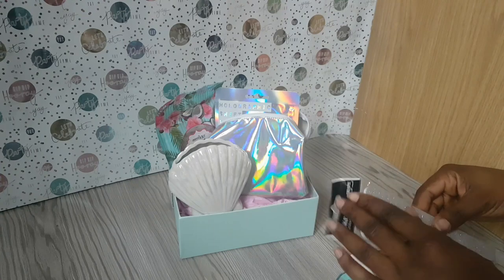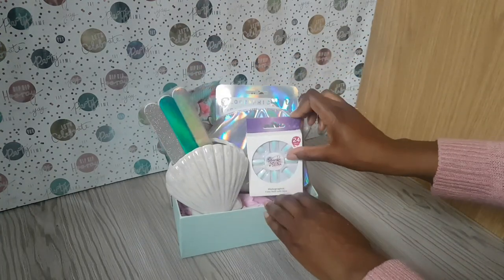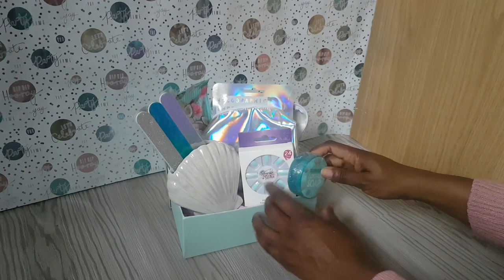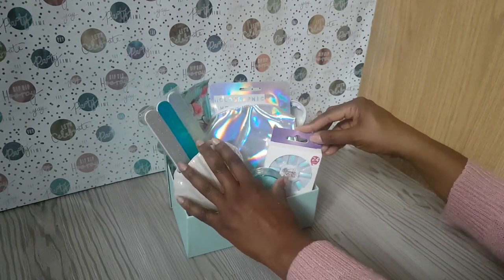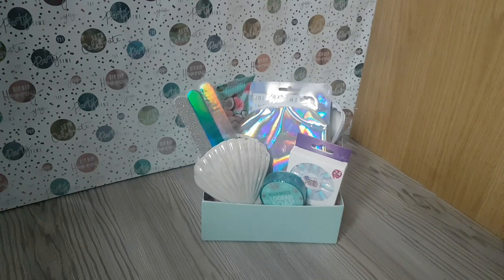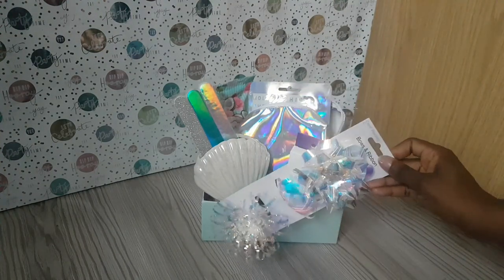I'm going to put the nail files inside the shell and have them sticking out. I love the colors of those. In with the nails next at the front — you can see how it all starts to come together. In with the loofah soap, working out where it's going to fit best. Shuffle, shuffle, shuffle — and then it just looks like this. I think it's absolutely beautiful.